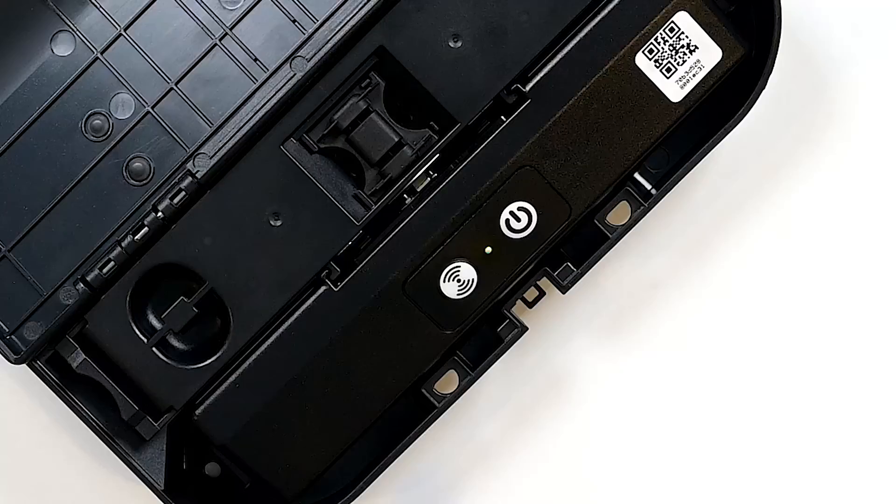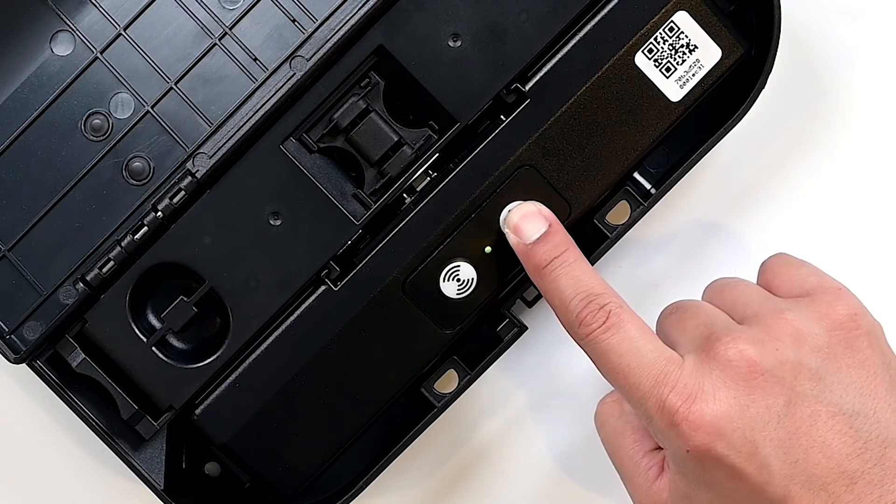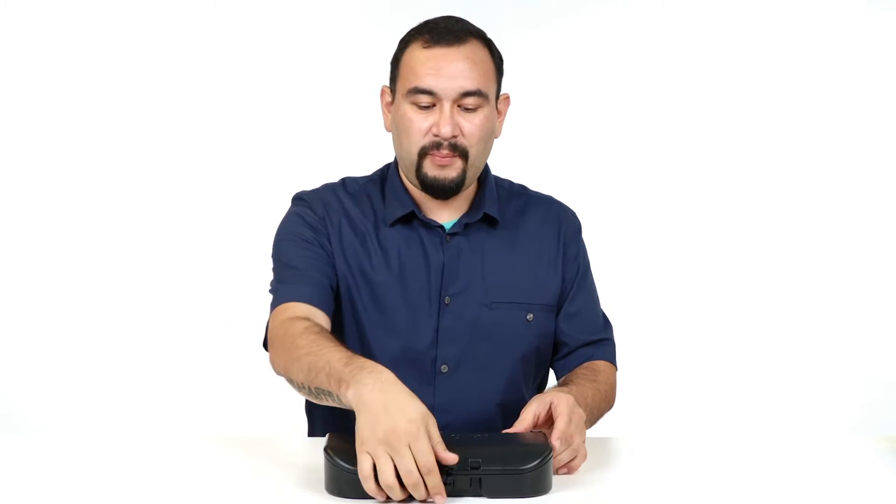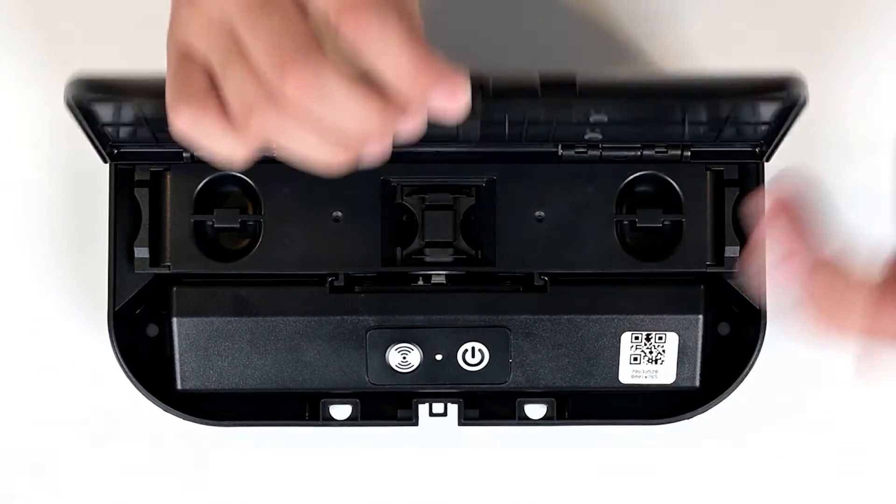Simply press the power button until you get a green light. The blue light will confirm connected online. The device is pre-programmed to work on any platform — all you need to do is simply scan it in and use it.